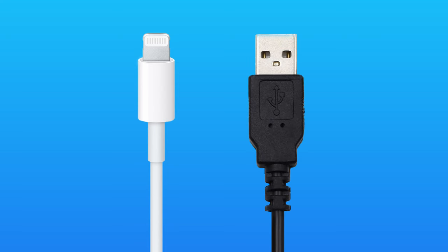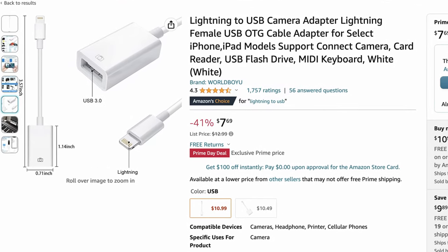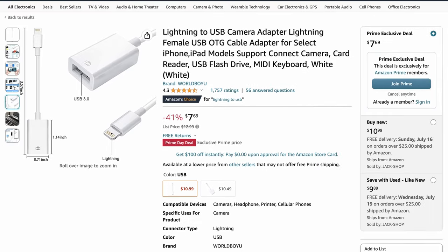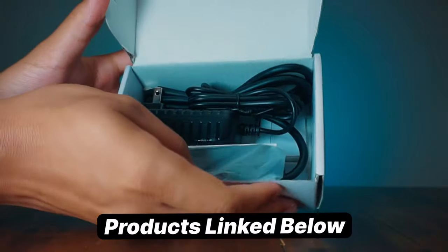As of now, iPhones have one Lightning port at the bottom, but our hard drive uses USB. Even if we got an adapter, our iPhone doesn't have enough power to feed the hard drive. Introducing the Powered USB Hub.